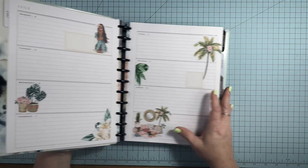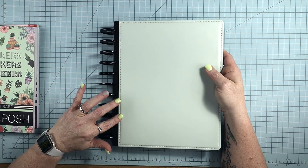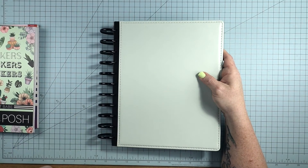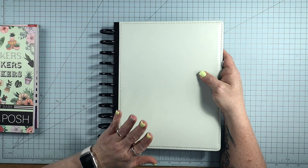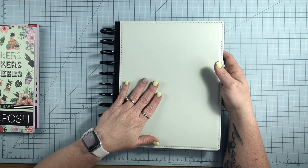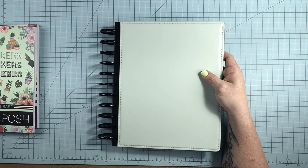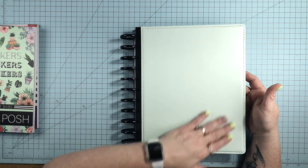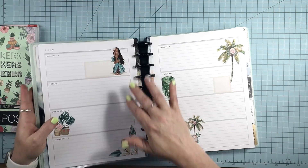I was going to show you this snap-in cover I got off of Amazon, off of a Talia notebook — I think that's how you pronounce it. I got this one which is just smooth, and then I got another one that is quilted on the front. I think this mint green color is just gorgeous.